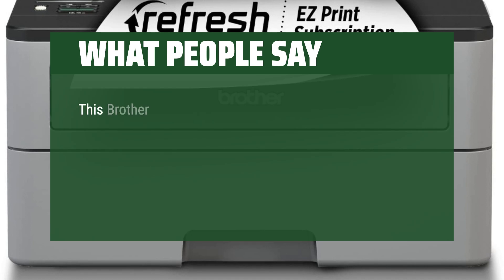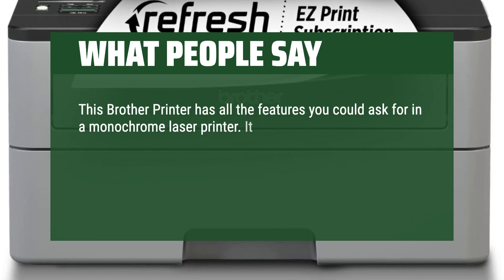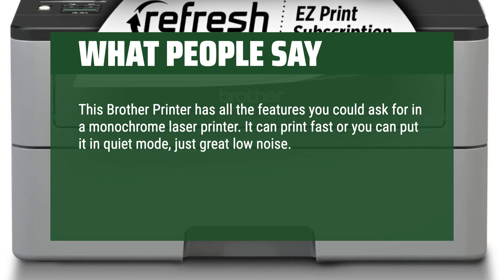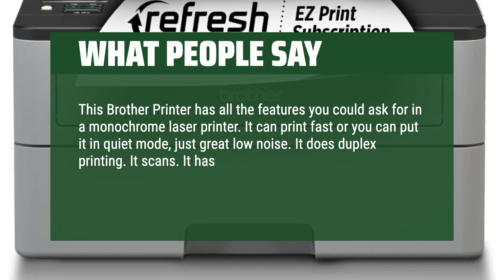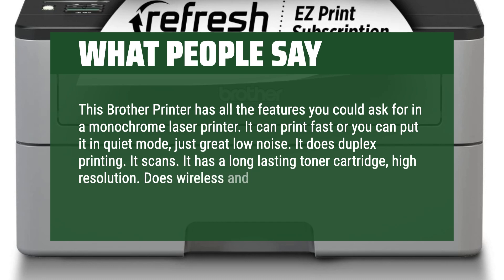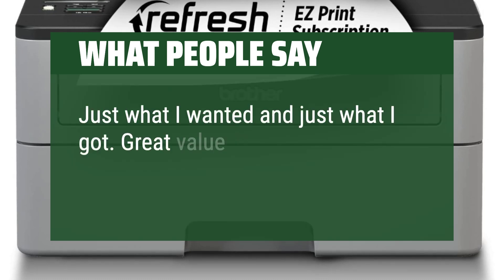What people say: This Brother printer has all the features you could ask for in a monochrome laser printer. It can print fast, or you can put it in quiet mode — just great, low noise. It does duplex printing, it scans, it has a long-lasting toner cartridge, high resolution, and does wireless and networked. Just what I wanted and just what I got. Great value for the price.